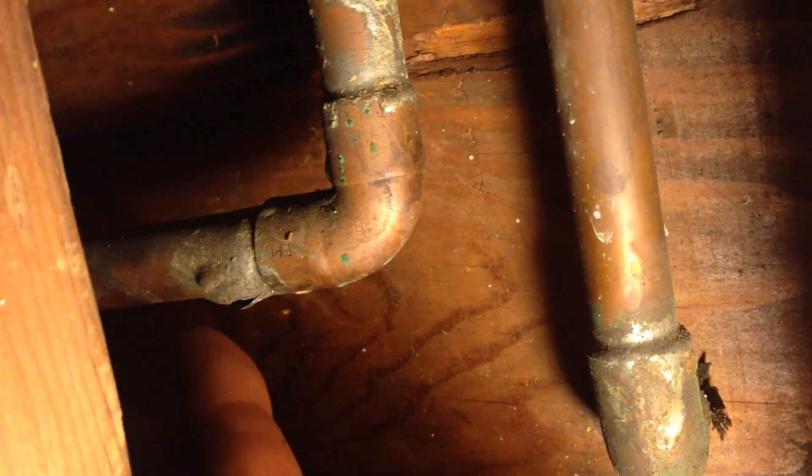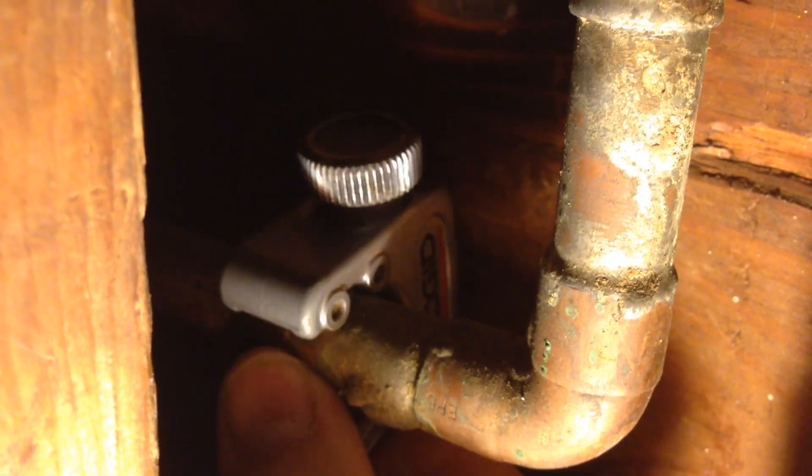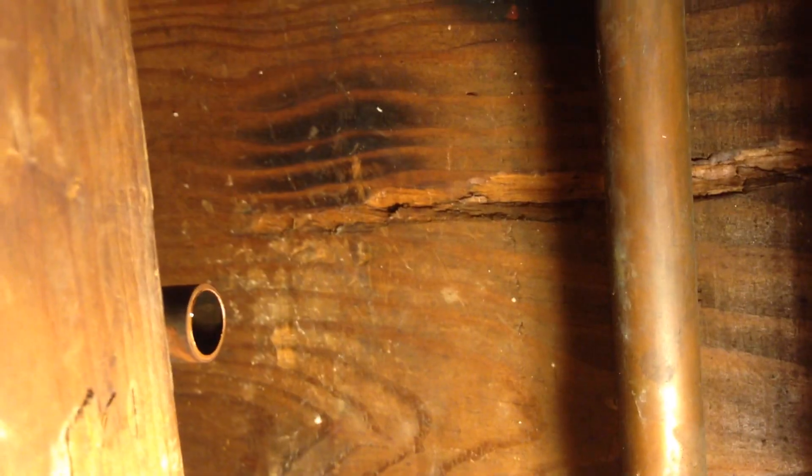I'm gonna have to get in there behind this as close as I can. I cut it up there at the top, I cut it up there at the bottom, I've got this piece out. I don't have to remake that.